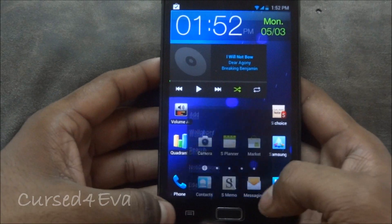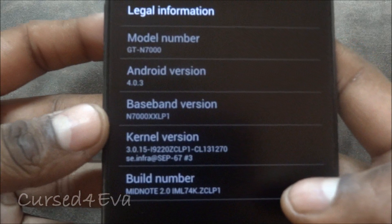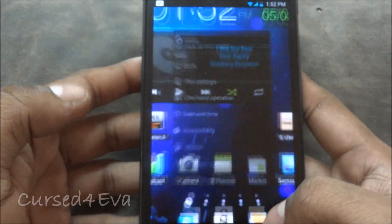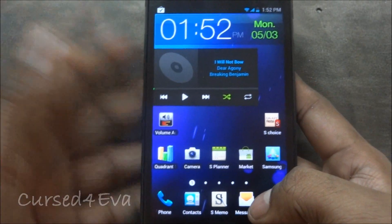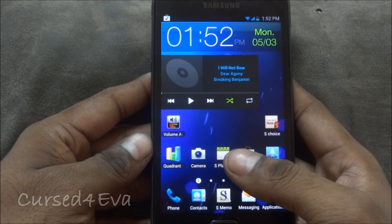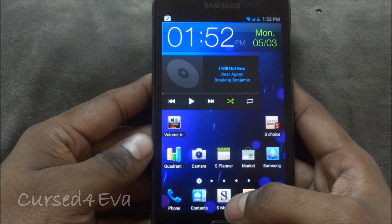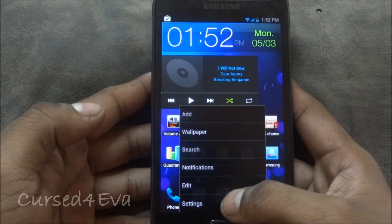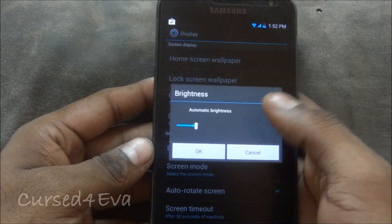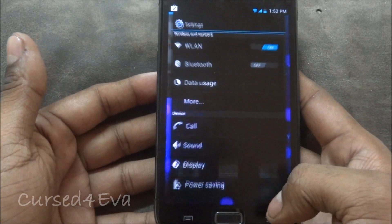Let me quickly show you — going to About Phone, you can see it's running Android 4.0.3 and MidNote 2.0. This is the most stable ROM I've come across for Ice Cream Sandwich on the Galaxy Note. It does almost everything perfectly; there are very few force closes. The usual suspects like display settings and brightness toggling that cause force closes in some ROMs are not present here.